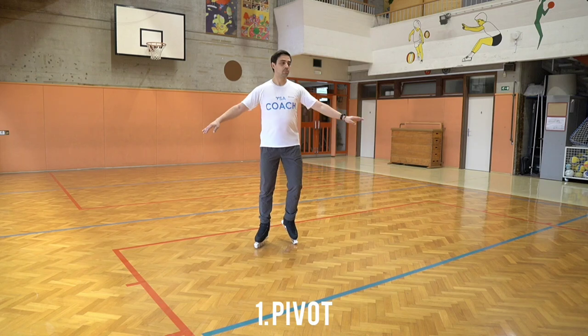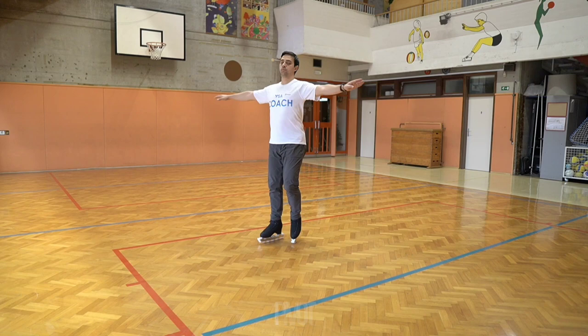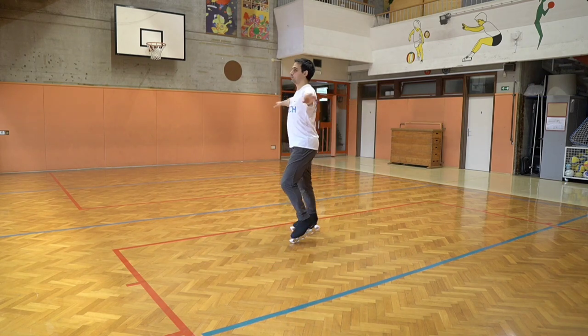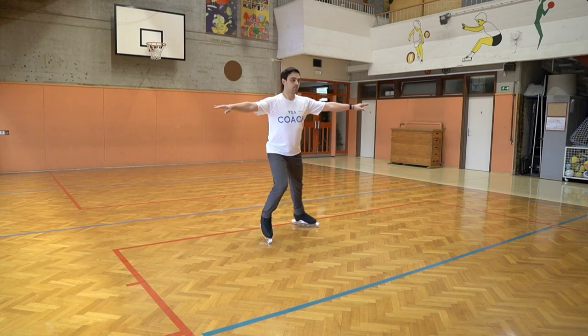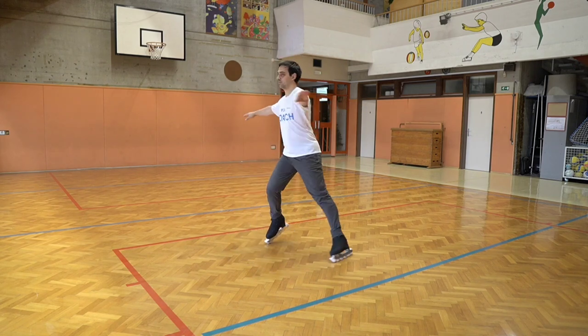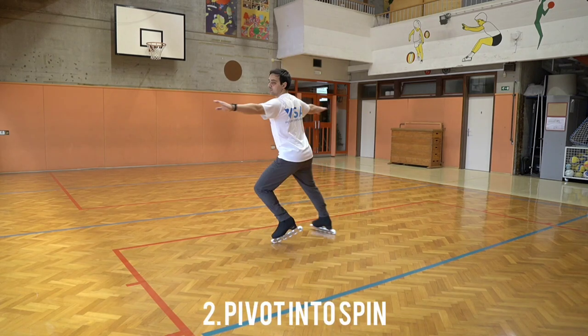Starting off with the pivot movement, you want to put your toe pick on one leg and make gentle pushes, not too big, with the free leg. It's not actually free, as it needs to keep contact with the ground at all times, otherwise you might make a split. You can try it both forward and backward.